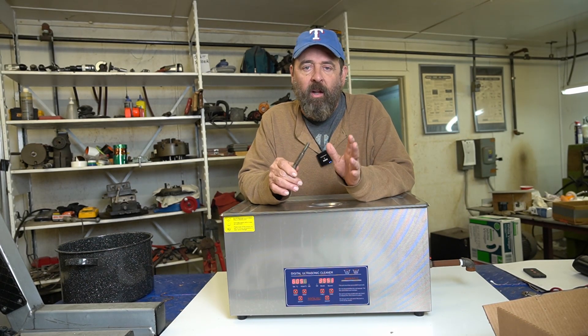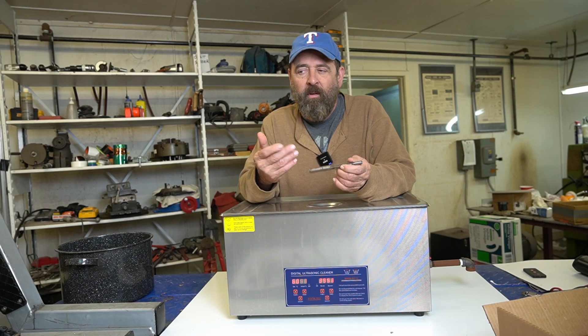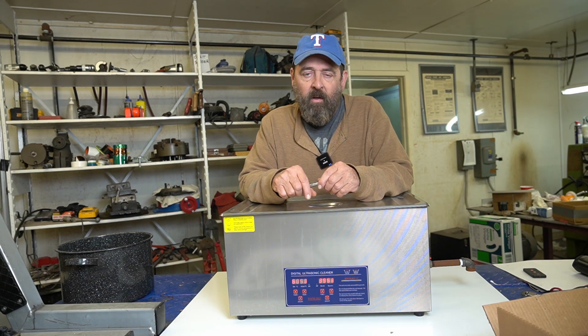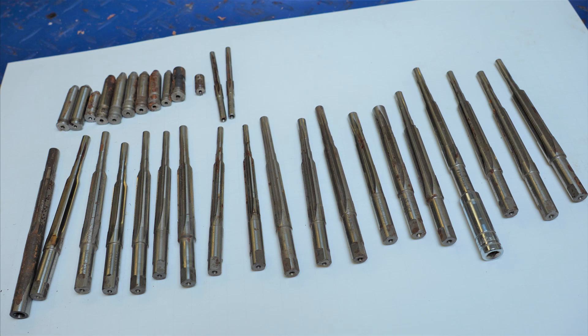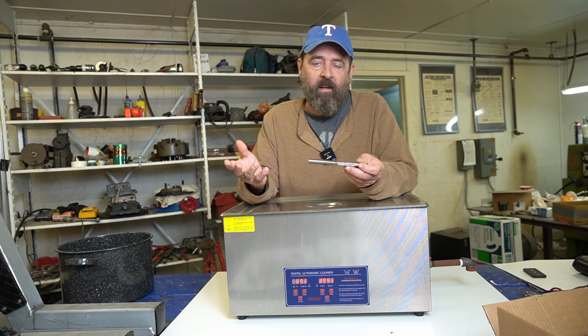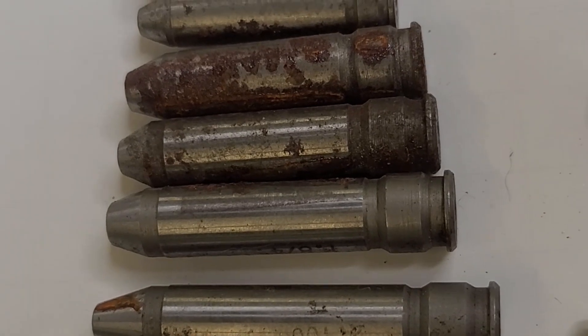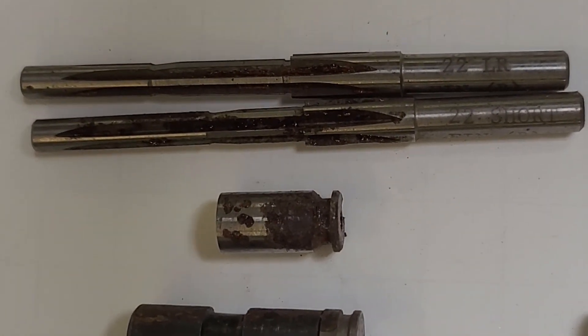This is something I've heard about but I've never done. I haven't even heard of what the outcome was like. I just heard of people doing it — using vinegar in a vibratory cleaner like this one to clean rust off of metal things that rust. I've got some reamers here that came out of another machine shop — forming reamers or chamber reamers — and also some headspace gauges that have been neglected and gotten rusty.